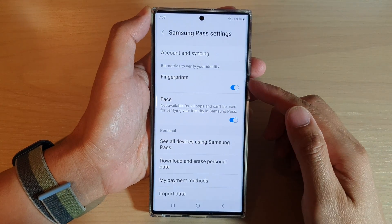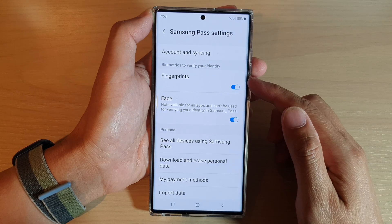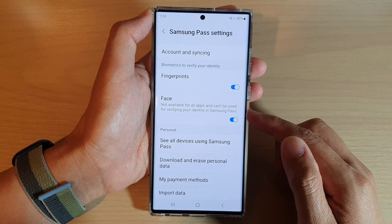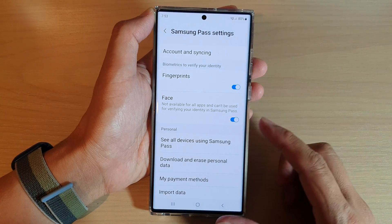In this video we're going to take a look at how you can enable or disable fingerprints or face recognition for Samsung Pass on the Samsung Galaxy S22 series.